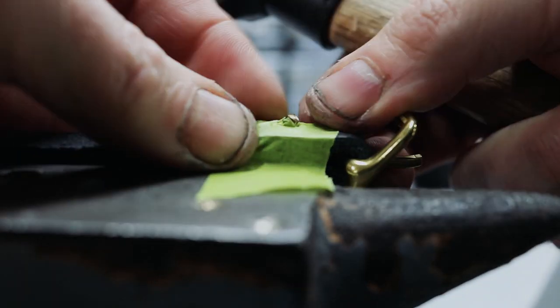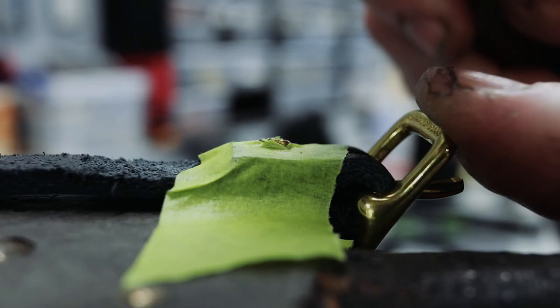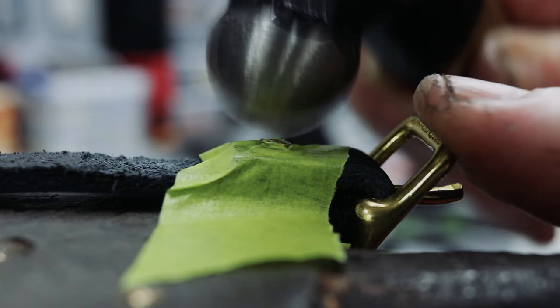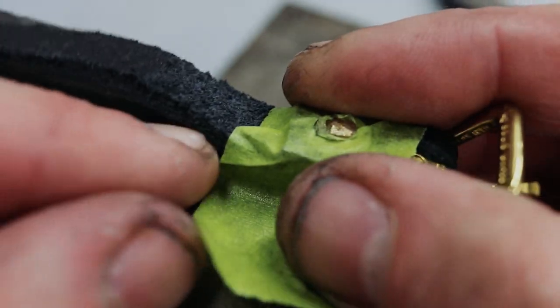Sometimes with incorrect hammer strokes your rivet may start to bend, so take a look at the other side of your piece every now and then to be sure it's on point. If caught in time, this is fixable — you just need to peen the opposite side of where your curve bends inward.